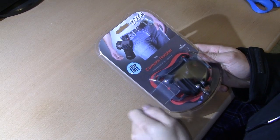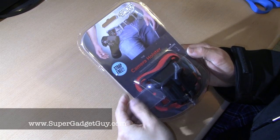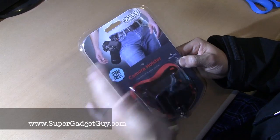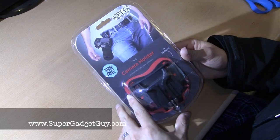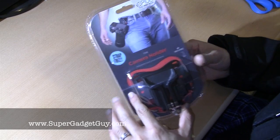Hey guys, SuperGadgetGuy here. Today I'll be unboxing the Spider Black Widow holster. So this is a holster not for a pistol but for a camera, as you can see in the picture. It's for a compact camera or a micro four-thirds or mirrorless DSLRs.